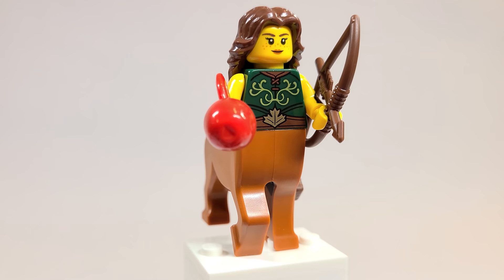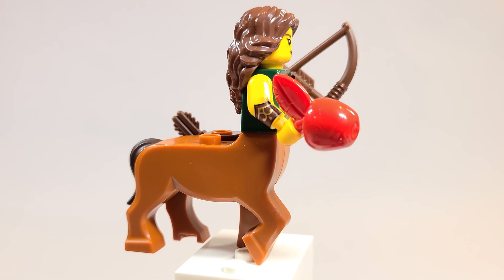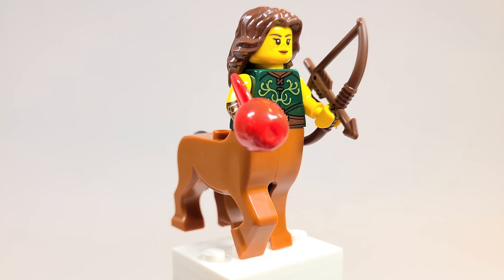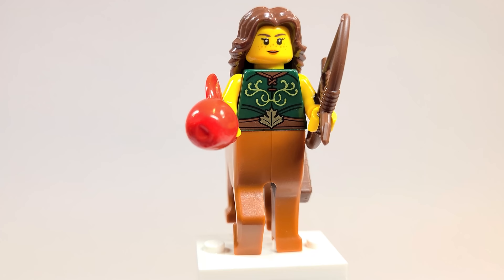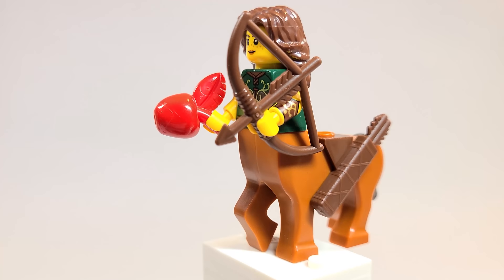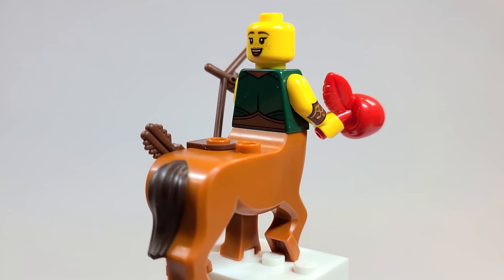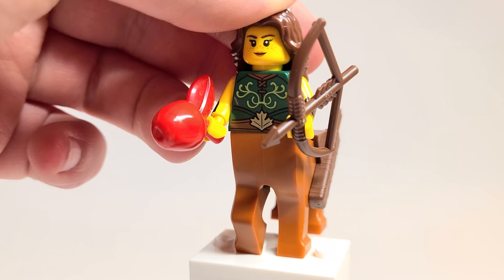Here is the Centaur Warrior. I can't help but feel that's a Canada reference with the maple leaf on the belt. She looks good — she's actually using the brand new Harry Potter centaur piece, recolored in dark orange, which looks really good with the dark brown tail. It's probably my least favorite figure in the whole series. They definitely could have done something interesting with the hair — it's just a modern hair piece. Even the bow should have been the fancy elf bow, I think. But I like the quiver on the back. She has really nice arm printing and a second face print on the back of her head, which is great.